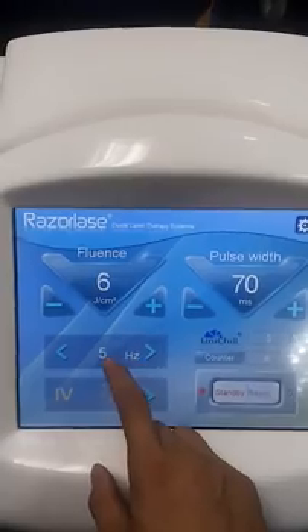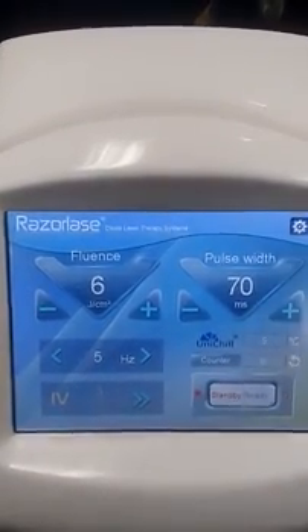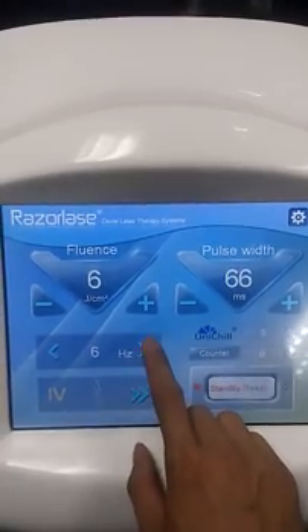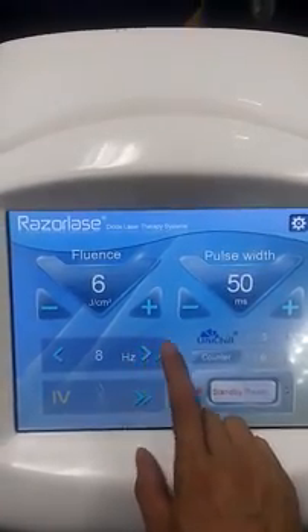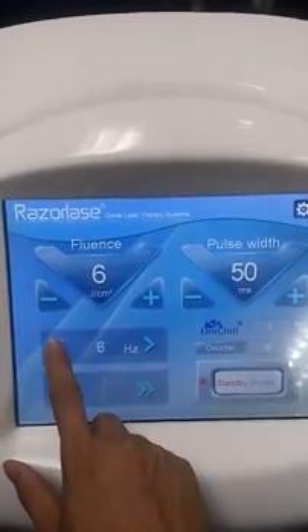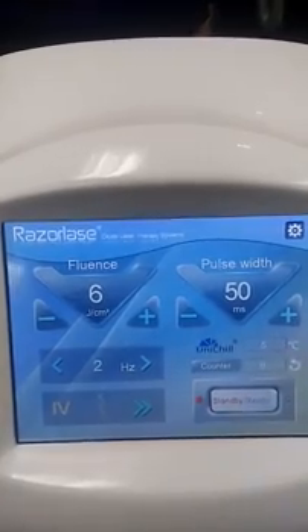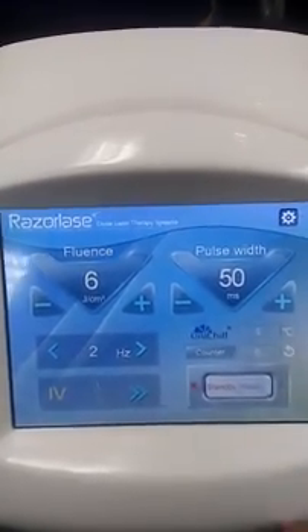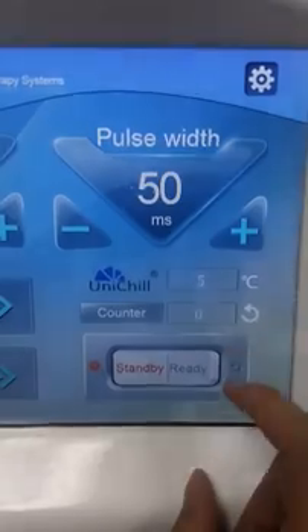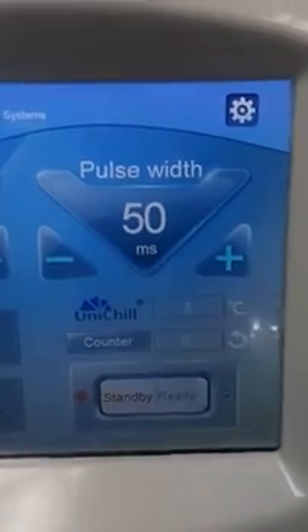Here you can see this is the frequency in Hertz — currently at 5 Hz. That means the shooting rate. If you increase the frequency, the laser light will shoot very fast. If you choose a lower frequency, it will shoot very slowly.